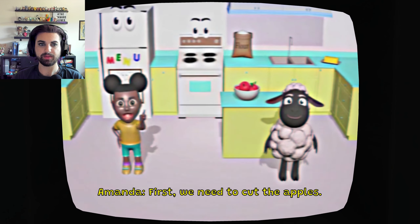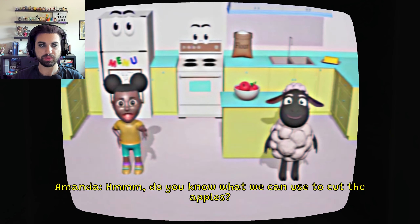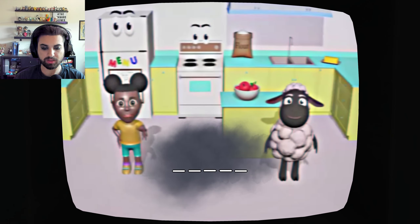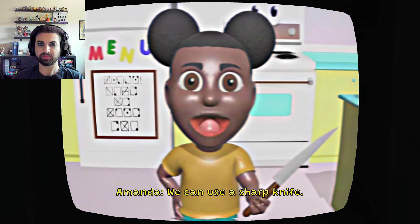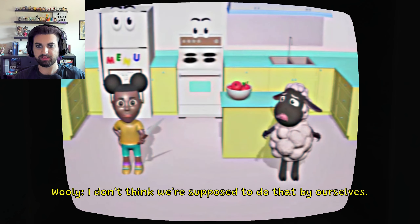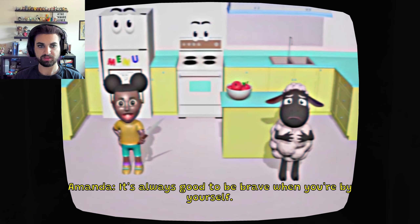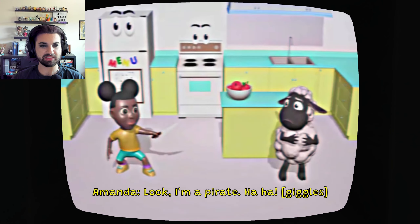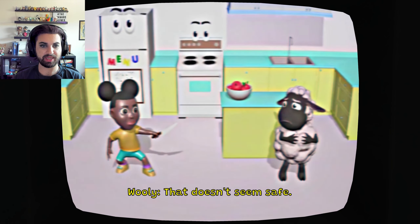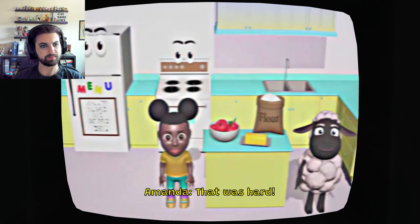First, we need to cut the apples. Do you know what we can use to cut the apples? A knife. Good job. We can use a sharp knife. All right Amanda, I don't think we're supposed to do that by ourselves. It's always good to be brave when you're by yourself. Not always. Okay, you shouldn't be doing that. That doesn't seem safe. Wooly's right. Okay Wooly, let's cut the apple. That was hard.